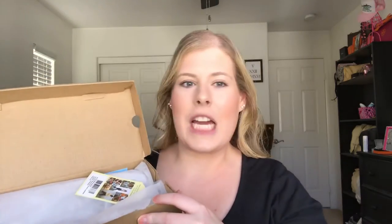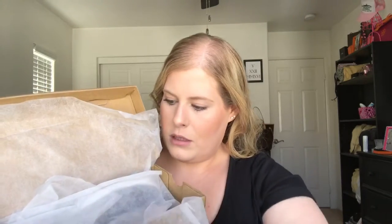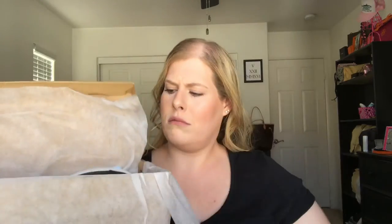So, these are my first pair of Toms — so excited! These ones are not like a basic pair; they're a bit more expensive than their basic pair just because they're actually leather. Let me just open them up. When you buy a pair, they give a pair to a child in need. I actually didn't even look at the box or anything. Well, there they are!